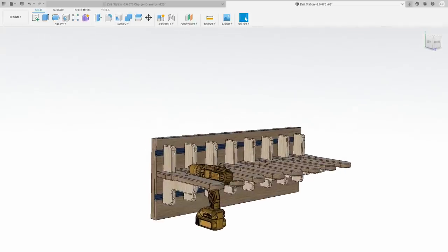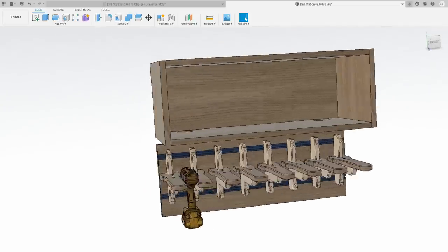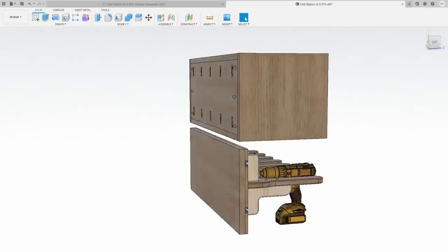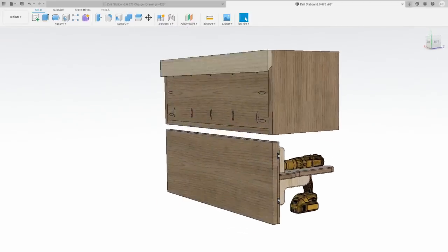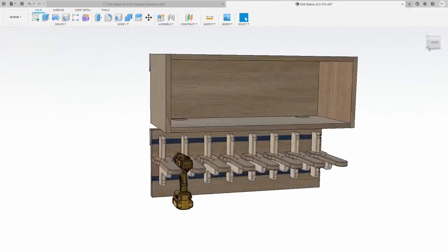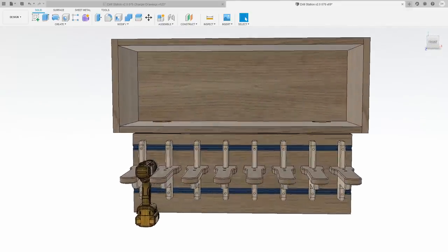I also created a battery charger and battery holding area above the tools. And then to hang both of these on the wall, I added cleats on the back. The cleat system allows me to move this around on the wall without having to drill any additional holes. With everything designed, I started cutting out the parts.